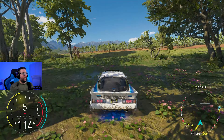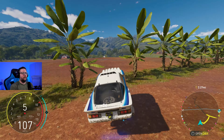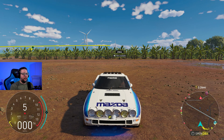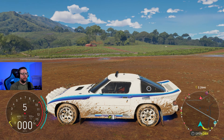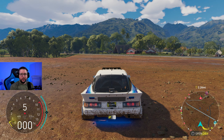What is up guys? Welcome back to another daily build video. This time it's a car that I'm extremely excited to talk about — the Mazda RX-7 Group B. I could not be happier that this car is actually in the game, and we're going to see how this thing tests out.